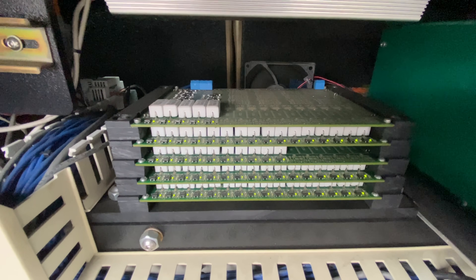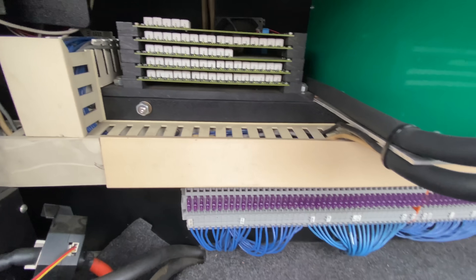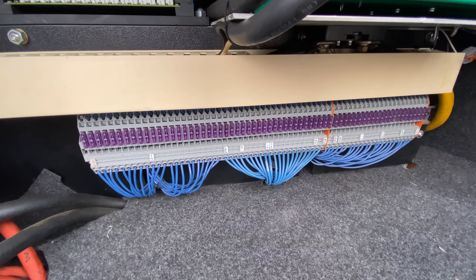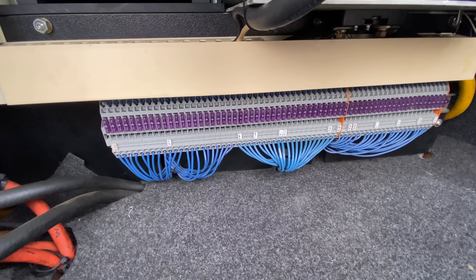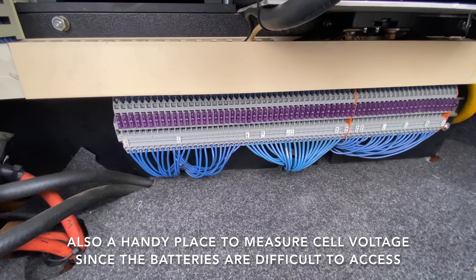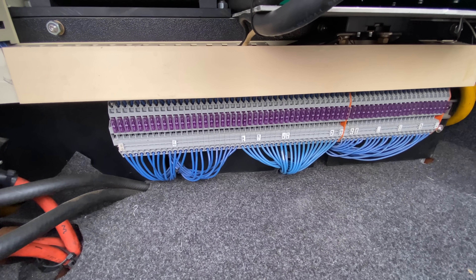These circuit boards are used for the battery management system. It basically makes sure all the cells are within a safe voltage range, and all these fuses are used to connect the cells to the BMS. The fusing is there for safety in case a wire gets shorted by accident. It also allows me to disconnect a battery from the BMS and charge it manually if I need to top off one cell.